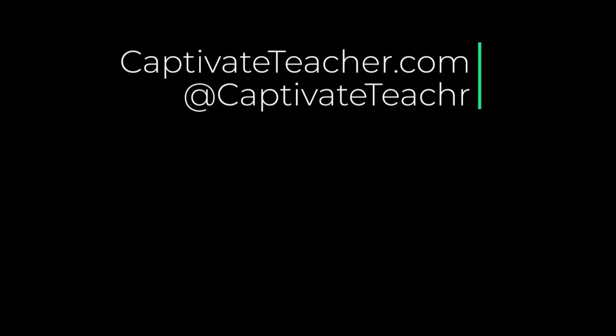If you thought this video was useful, please share it with your colleagues. If you need help with your next e-learning project, consider hiring me — my focus is to create effective e-learning that helps you achieve your business goals. Visit my website at CaptivateTeacher.com, follow me on Twitter at CaptivateTeacher, and don't forget to subscribe to my YouTube channel. I'll see you next time.